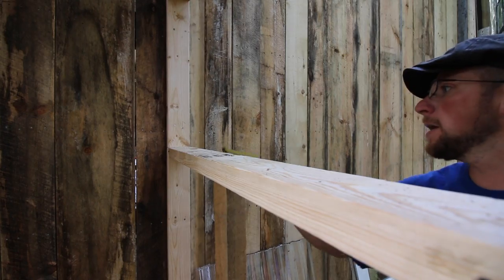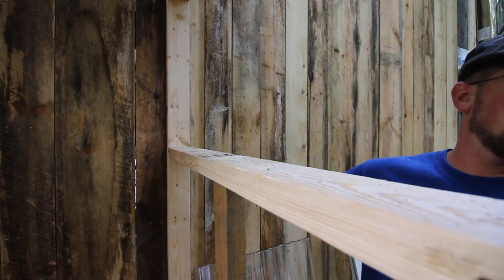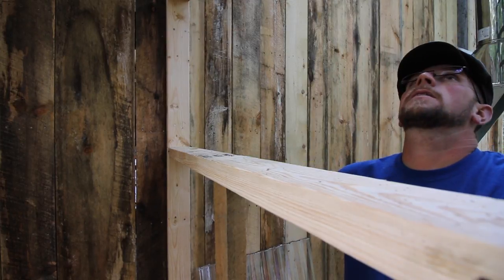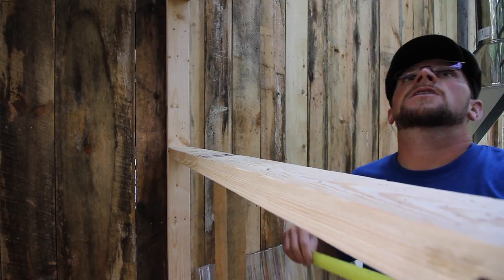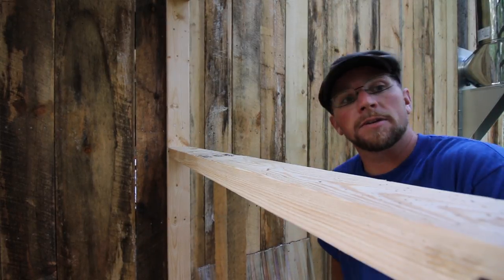We're going to be putting these boards right on this front wall, so let's stack them here so we don't get mixed up where they go. We need to measure how many boards we need on this side — 46 inches. So we're going to need 7 of them, let's go with 6 of them at 46 for now. That top board is going to be different; we're going to need to turn it off.